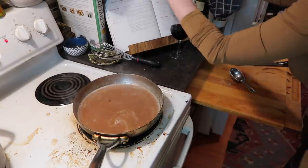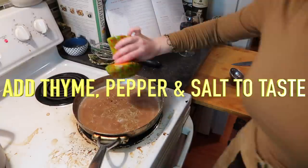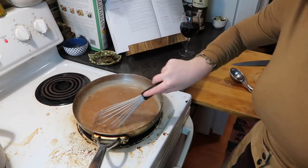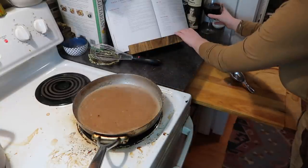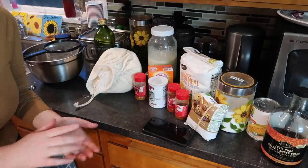We'll add in a little thyme, pepper, and salt to taste, then simmer the gravy for 10 to 15 minutes. Now let's start the cornbread.